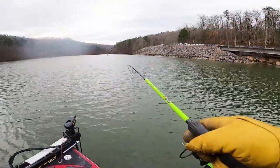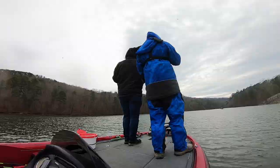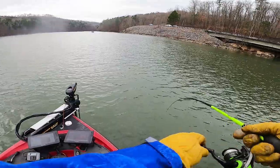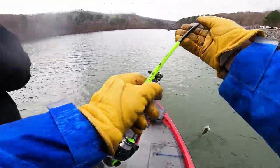Man these fight hard - doubled up! This one might be a crappie. Nope. Don't let him get caught around that motor since it's on spot lock.